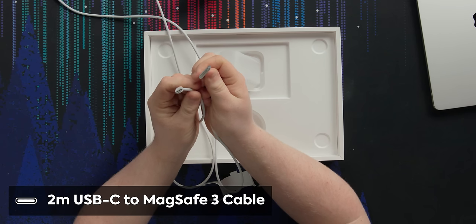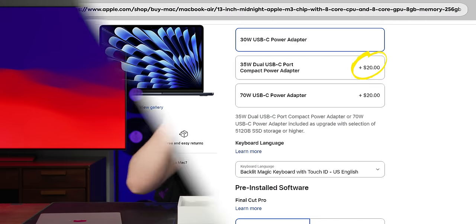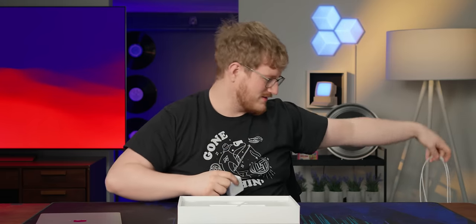It's Type-C on one end, MagSafe on the other. For 20 bucks US, you can upgrade to a 70-watt single-port charger or a dual-port 35-watt charger, depending on what you prefer. I would go with the 70-watt because faster charging.